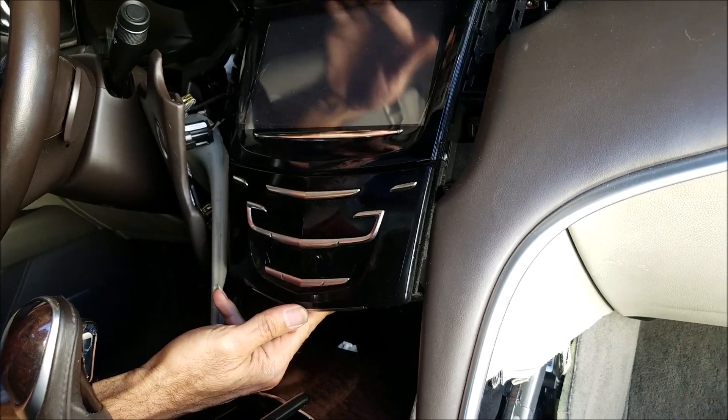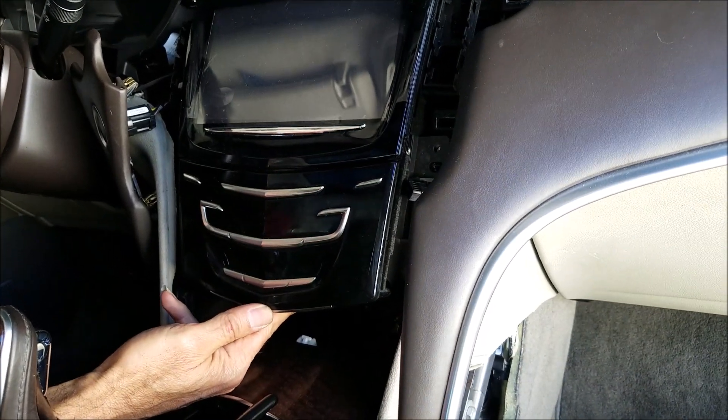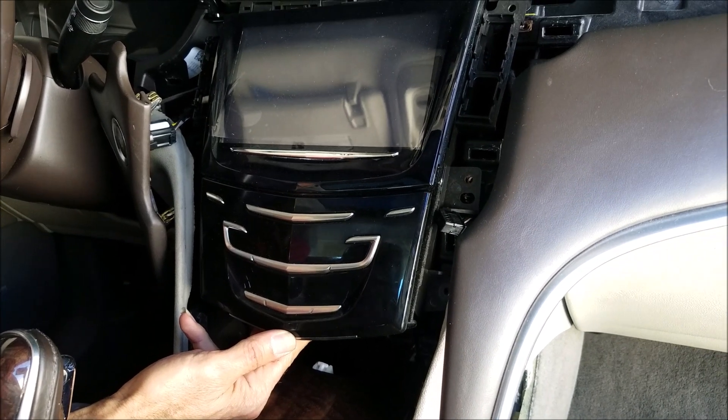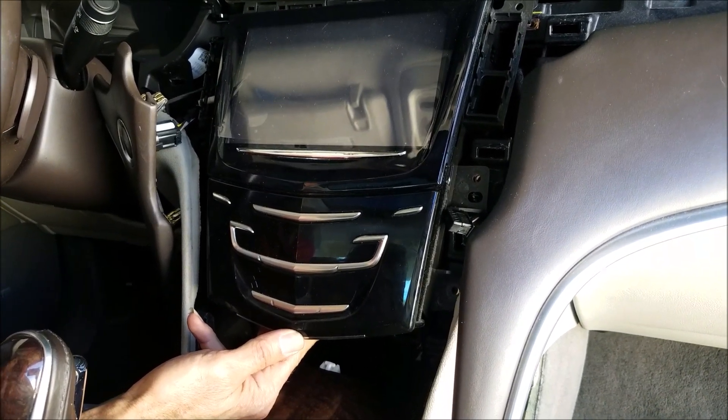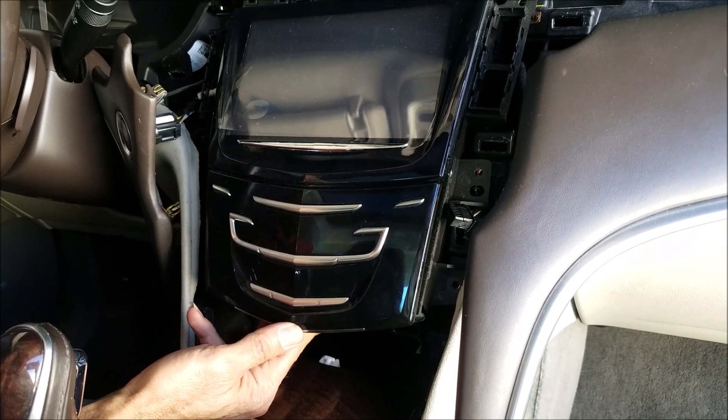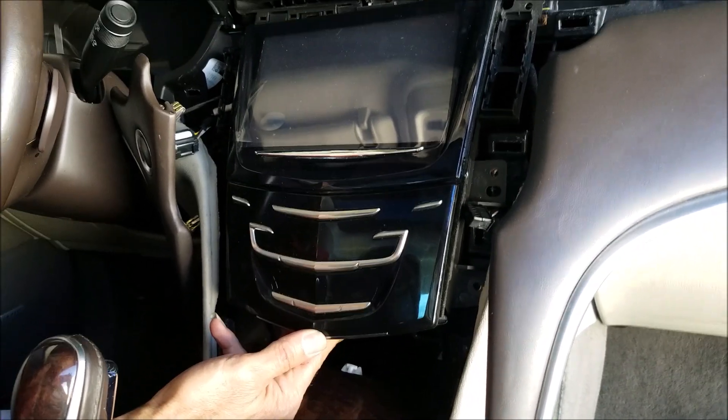If you need any repair for this unit — the screen, the touch panel, or the navigation unit — you can send it to High-Tech Electronic Services in Canoga Park, California, at 818-785-8085.